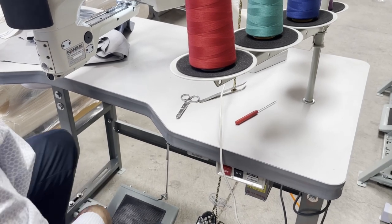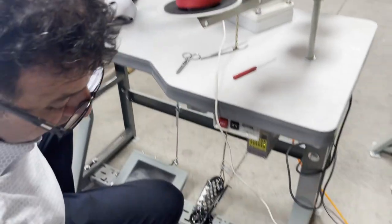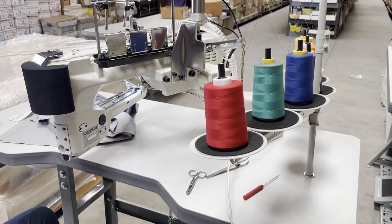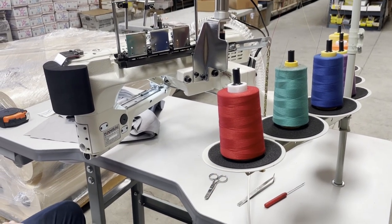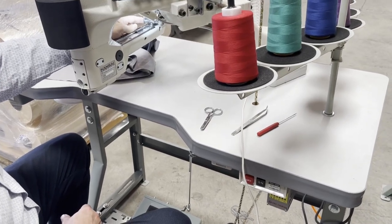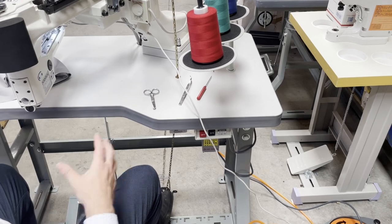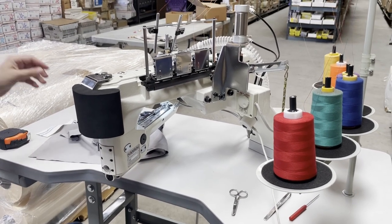If you want to buy this machine, buy it fully assembled. The machine is operated by air, and if you don't have air it's okay. You could buy a $100 air compressor and operate it, but you could still use it without air. The customer this machine is going to works from home and doesn't have air, so the foot is operated manually using a chain and a manual foot lifter instead of air.